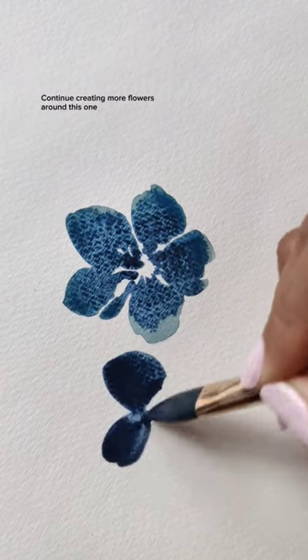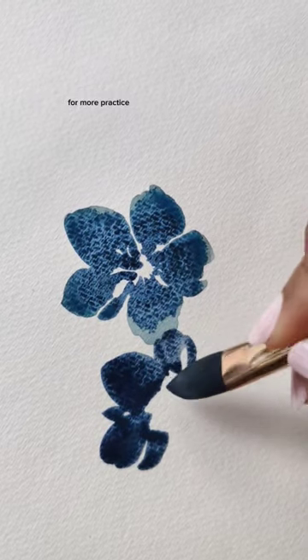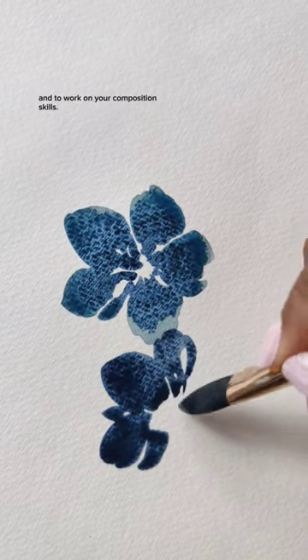Continue creating more flowers around this one for more practice and to work on your composition skills.